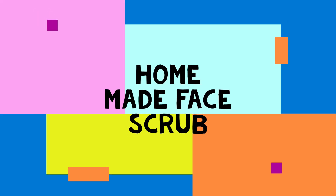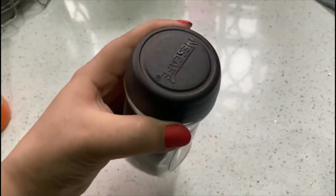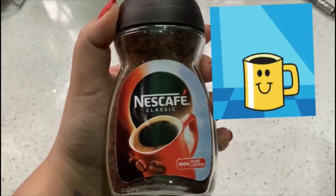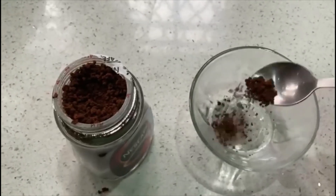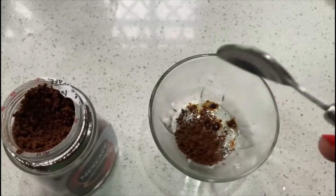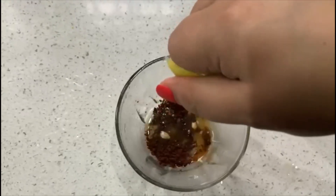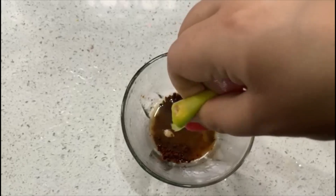First of all, we will make a homemade face scrub. For this I am taking coffee — you can take any coffee. Coffee has caffeine and it is the key to cellulite reduction; it improves blood flow beneath the skin. Take 2 small tablespoons of coffee in a clean bowl. After that, squeeze half a slice of lemon — lemon is a rich source of vitamin C and it helps with skin brightening.